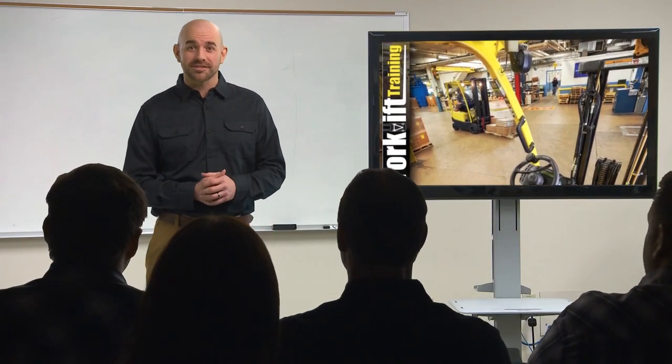Welcome to Forklift Basics. Let's start at the top. A forklift is a mechanical device classified as a type of powered industrial truck. Unlike other equipment of this type, such as motorized pallet jacks, a forklift is used to move or lift loads.